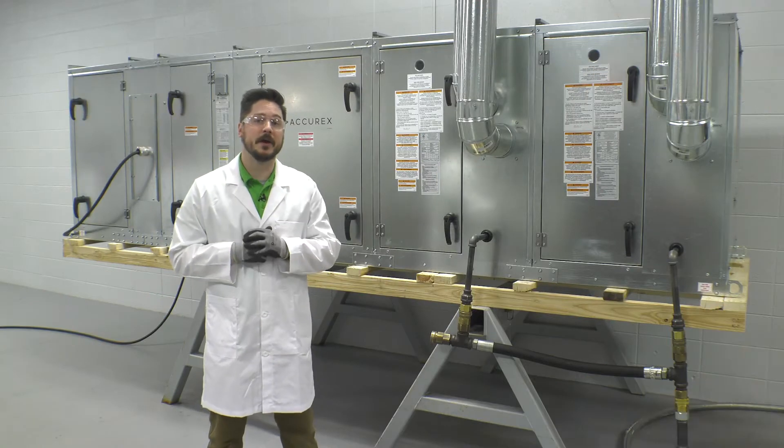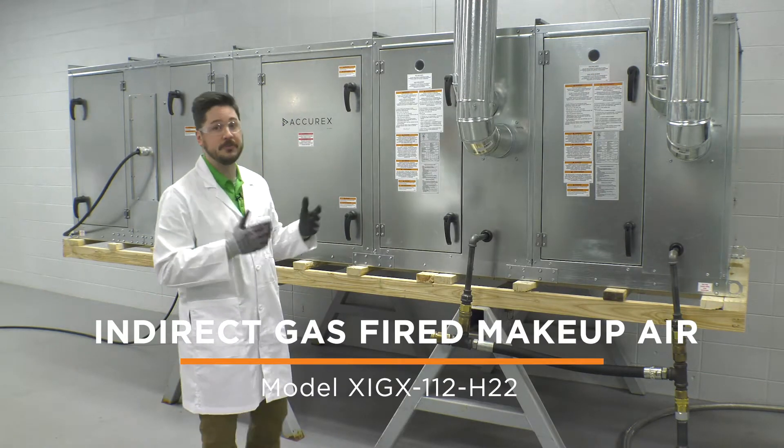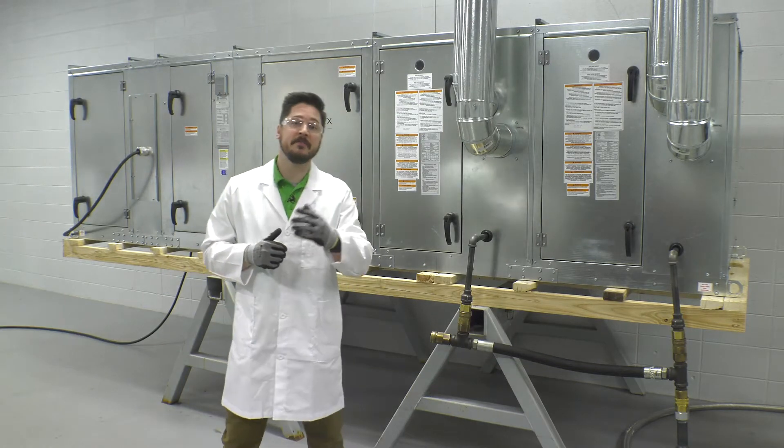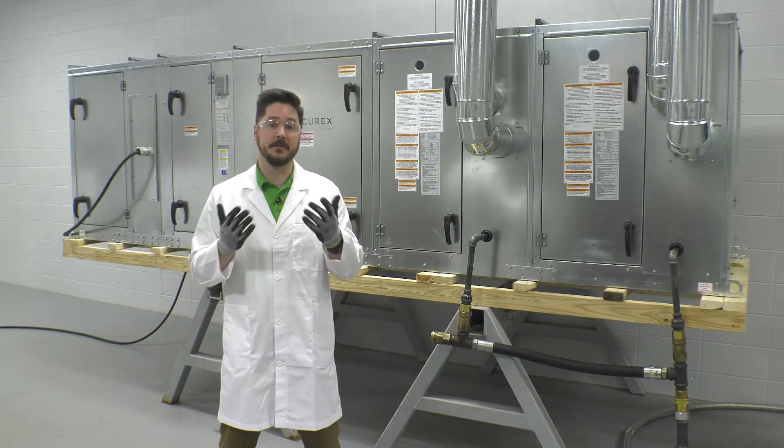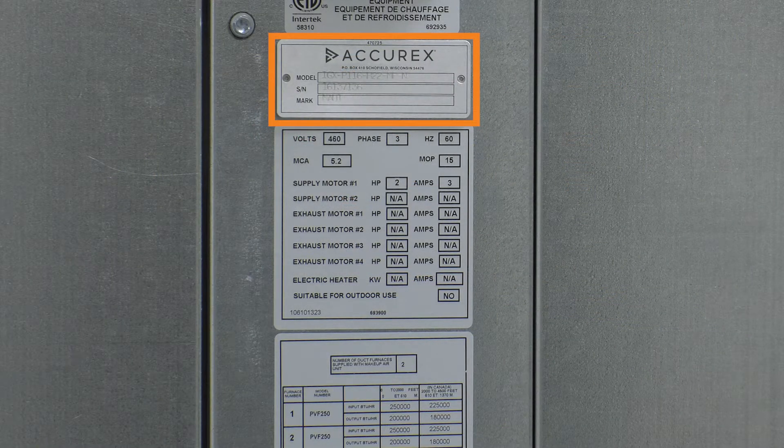This is a startup showing the Accurex indirect gas fired model XIGX112H22. Your model may vary slightly depending on the selected configuration and control options. The unit serial tag located on the main disconnect of the unit will identify your particular model.